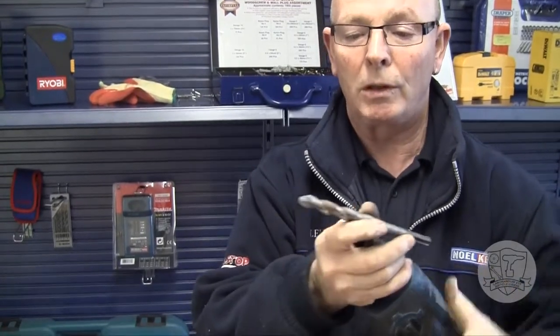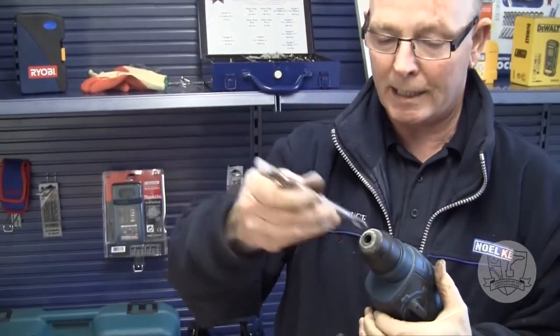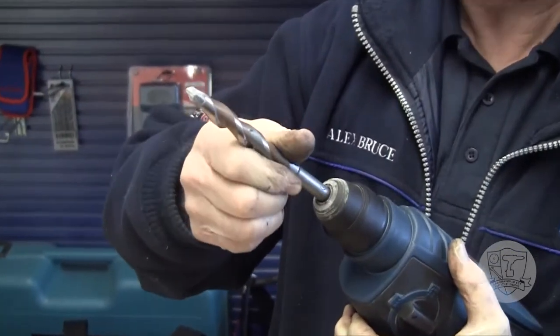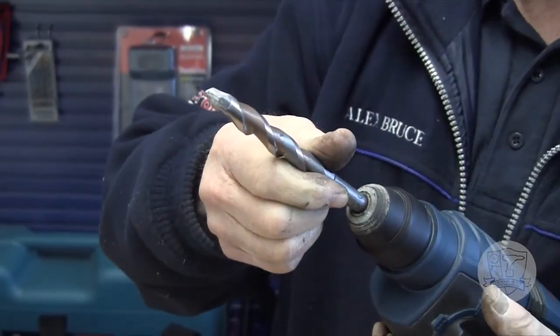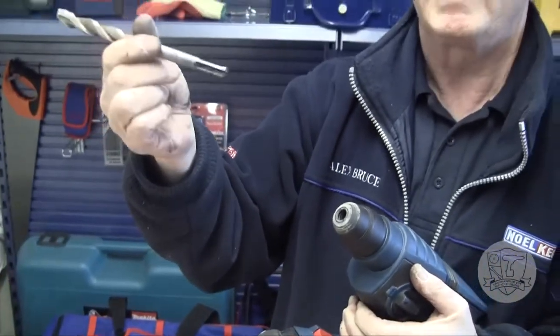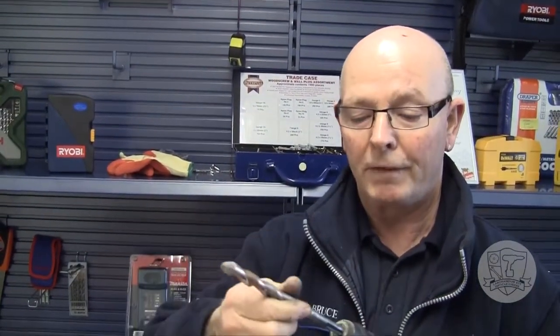To insert a normal SDS drill bit, it simply pushes in and turns until it engages. At that point it cannot come out. If it does come out, then you have a problem, and what we will do today is show you how to cure that problem by fitting a new part into the SDS mechanism.